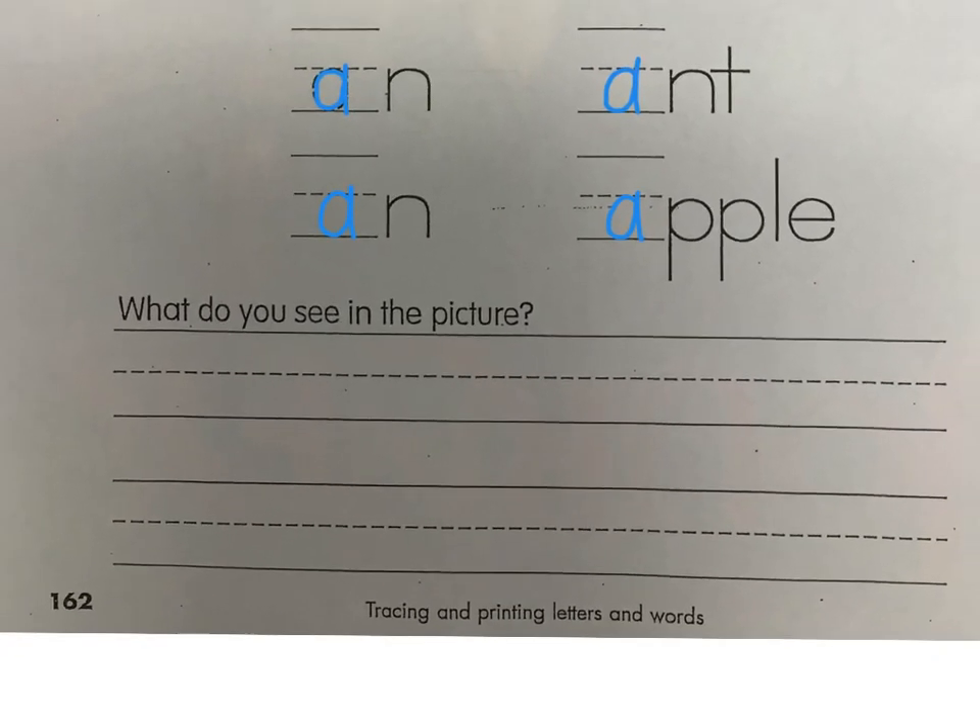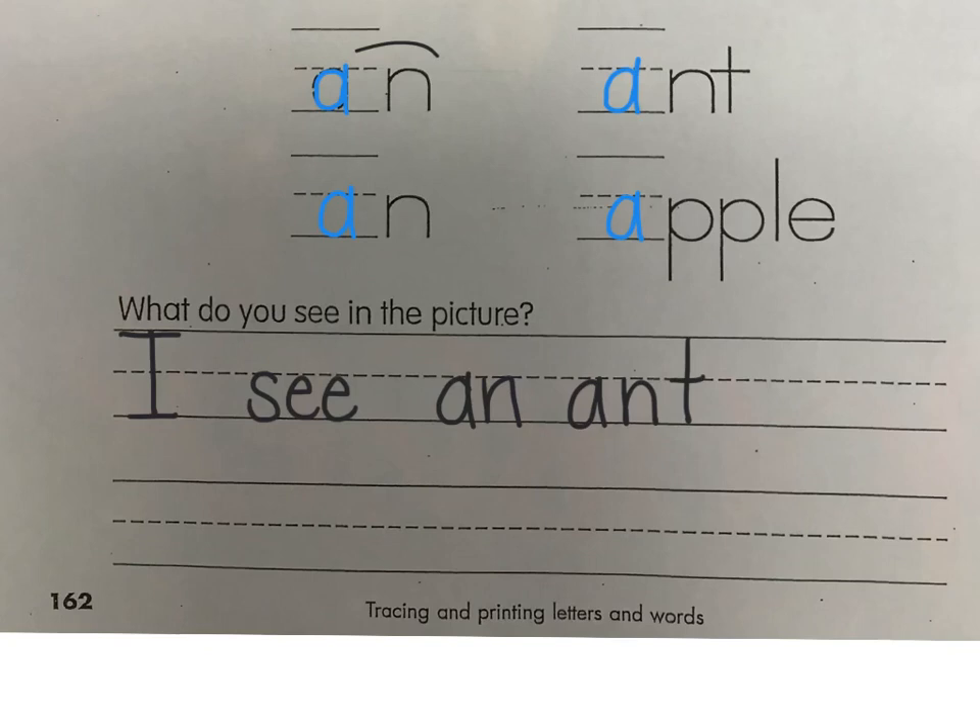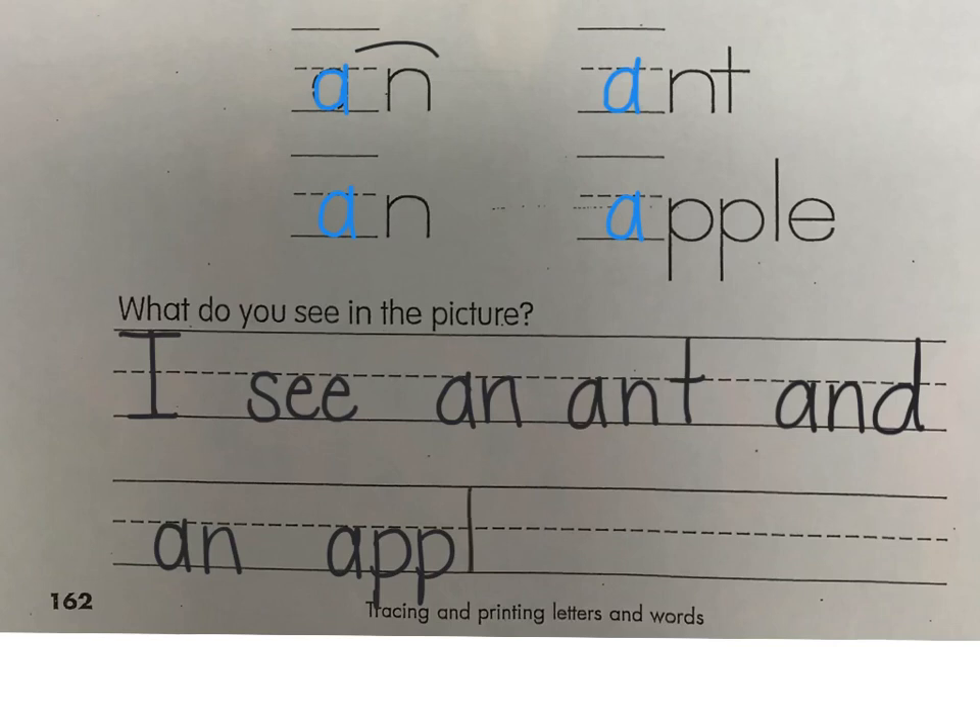It says, what do you see in the picture? I'm going to write a sentence: capital I, see. Here's the word 'see' if you need to copy it. I see — and then I'm going to write 'an ant,' then the word 'and,' 'an apple.' All those words are right there on your paper: I see an ant and an apple. Both 'ant' and 'apple' start with that A sound. Don't forget your period at the end.